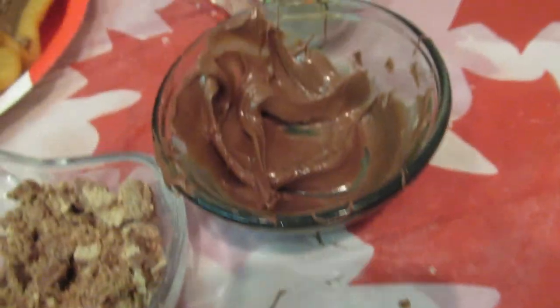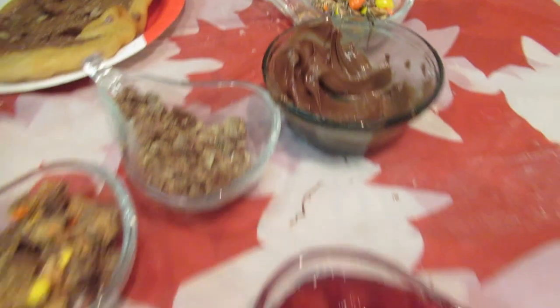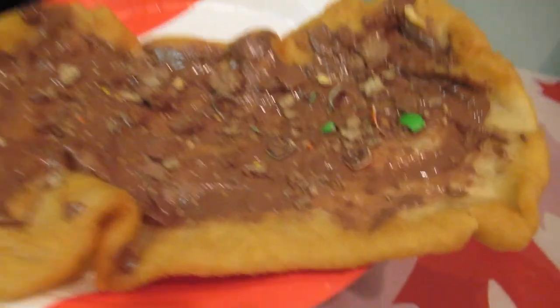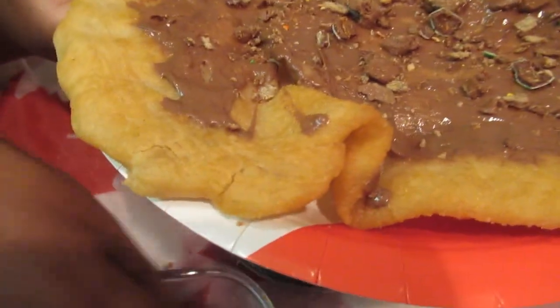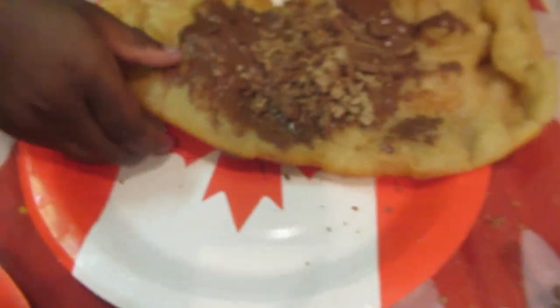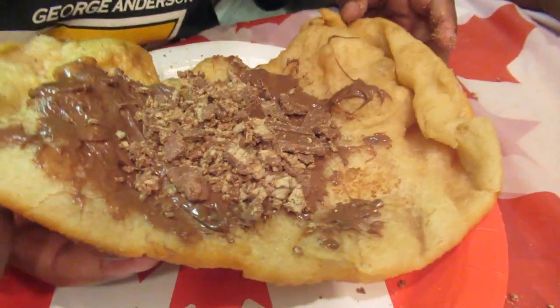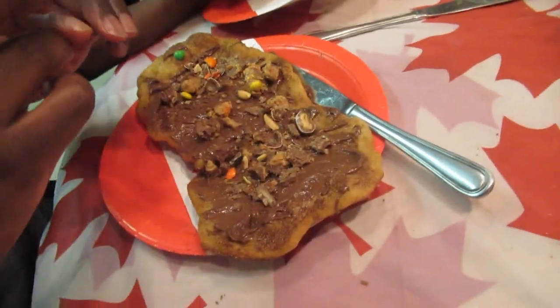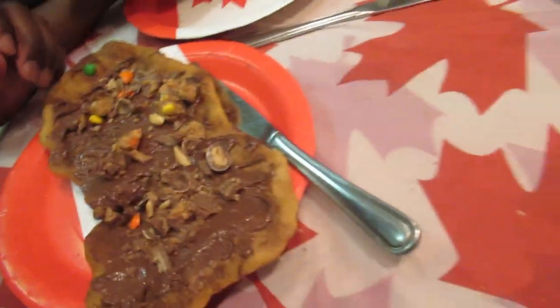We have Reese's, we have hazelnut spread — it's beautiful! This is Christian's: Nutella, KitKat, M&Ms. This is Jackson's — what is on yours, Jackson? Chocolate, chocolate, chocolate! And Javon's — what's on yours, Javon? He calls it the 'everything beaver tail.' And you have to do the Canadian thing!